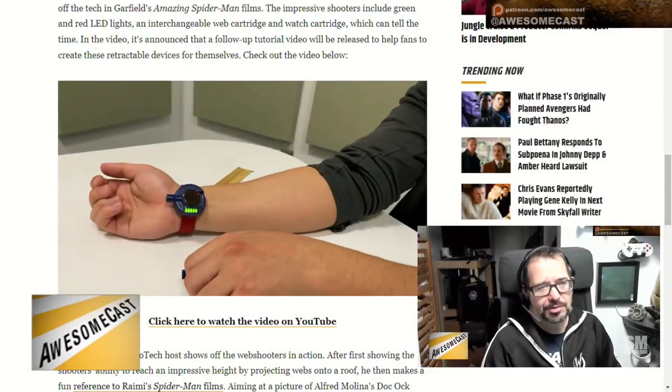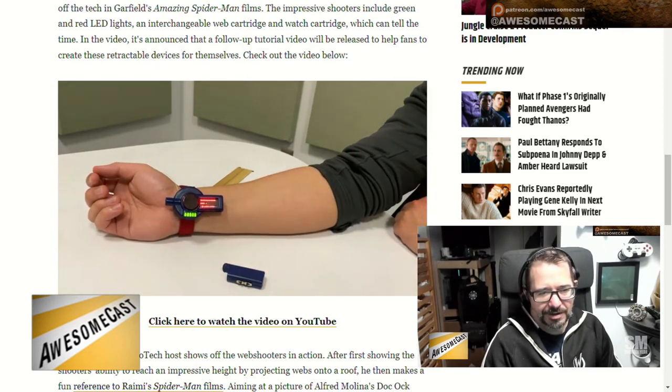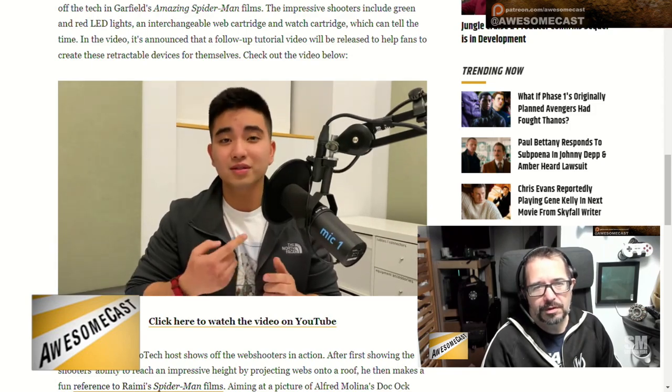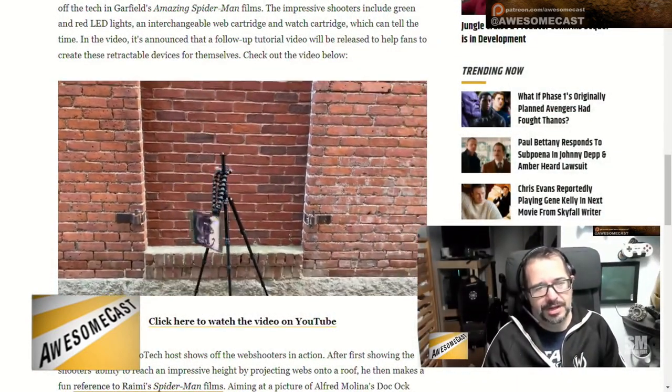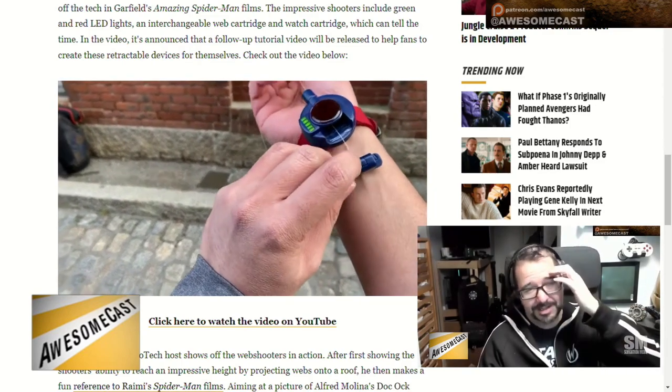It's a cool thing to add to your cosplay or whatnot. They also have different cartridges that can plug into it. They do short runs of the things they make and sell them online. One thing I read in this article is they're going to be doing a follow-up tutorial where people can create their own, which I thought was pretty cool and fun.